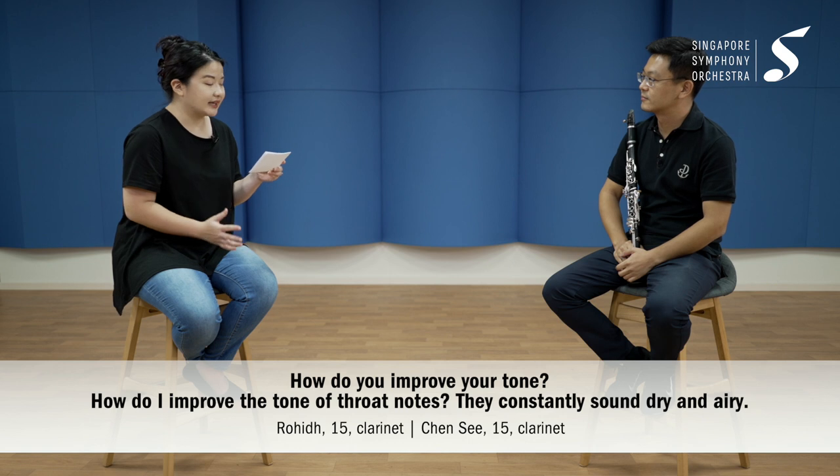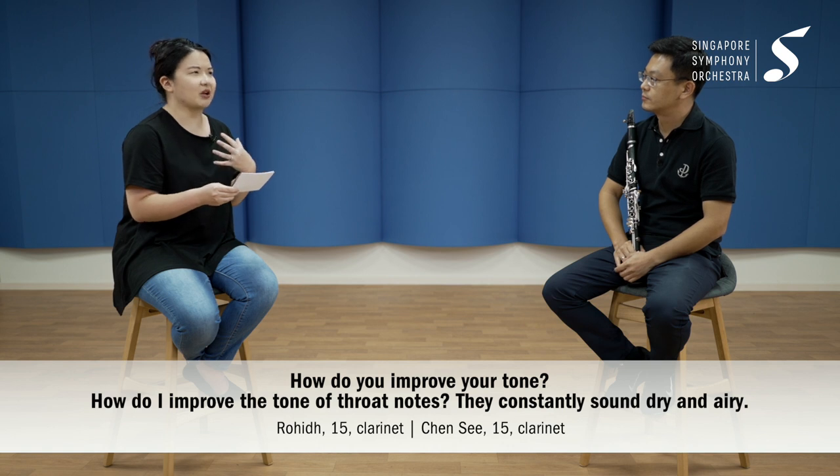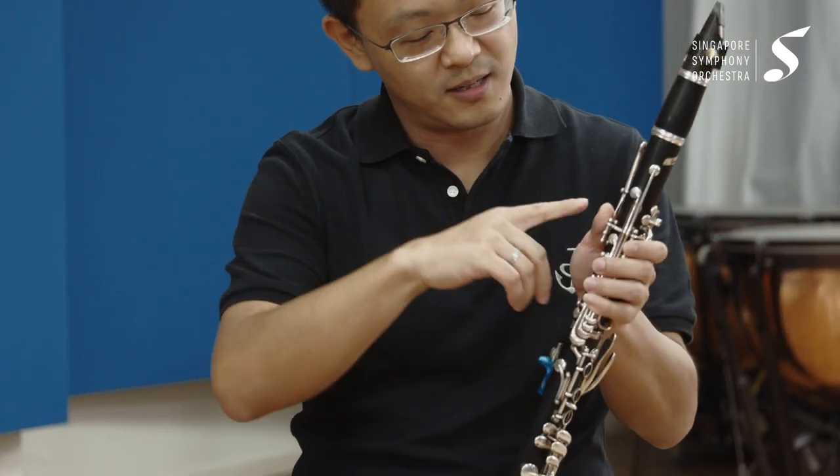The second question is from Rohit and Chen Si — this is more of a technical one. Achieving a good tone is not easy on the clarinet, so how do you improve tone, and what about throat notes? Throat notes are very particular to the clarinet because of the way the instrument is built. Over the register key, the clarinet overblows at the 12th interval — not the octave like other instruments — which creates a unique problem around the register key.